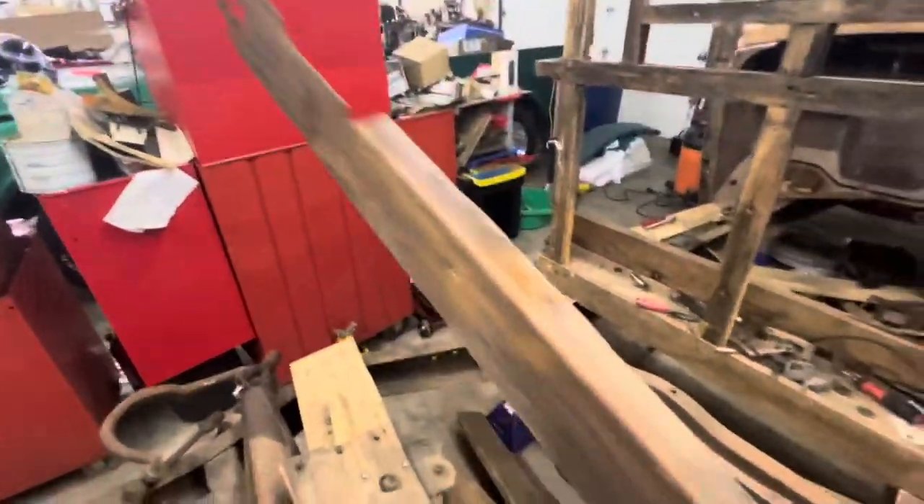Pretty pleased with how it came out. Some of these panels kind of tore up on me getting them off, but it's kind of to be expected. I'm glad that it came down as well as it did — it could have been worse.